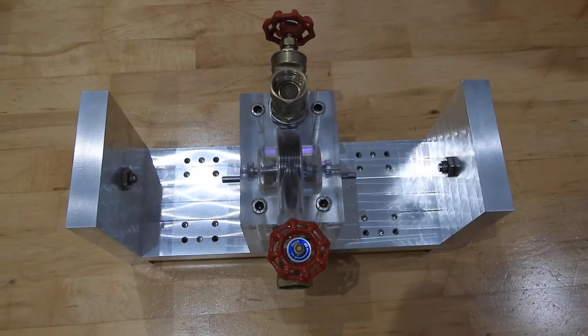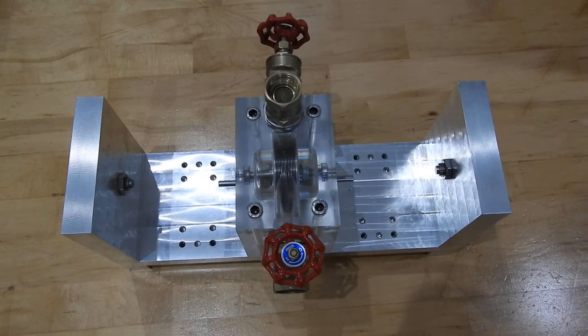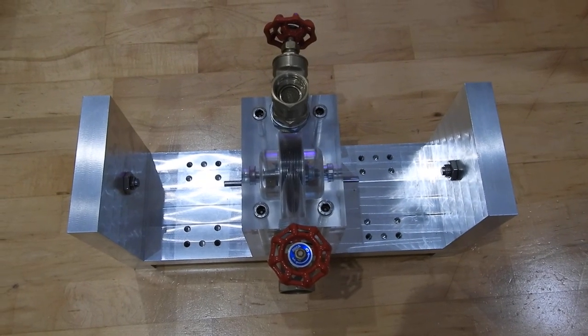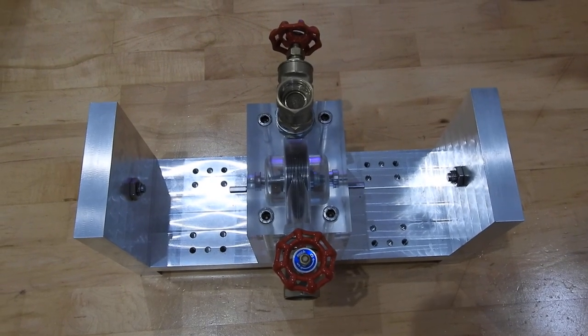I'll show you some more when I can. It's off to the engineering company now to do some bits, to add some motors, motor generators. I'll share more as soon as I can. Adios!